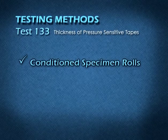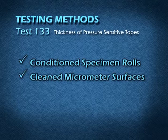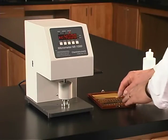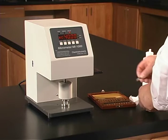After you've conditioned your specimen rolls, clean the micrometer surfaces, and pulled your first sample, calibrate the micrometer using a standard calibration set.